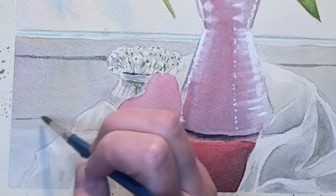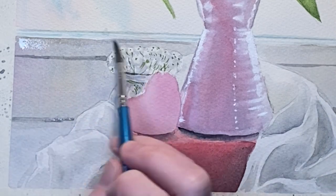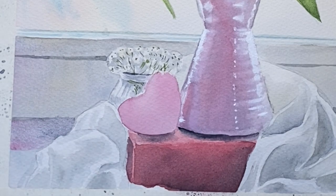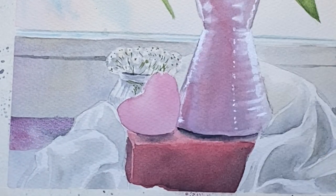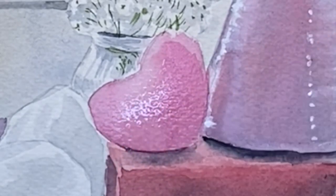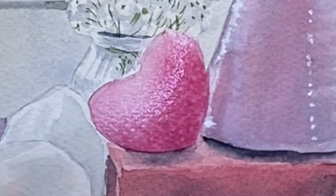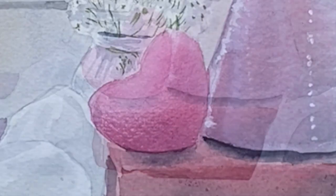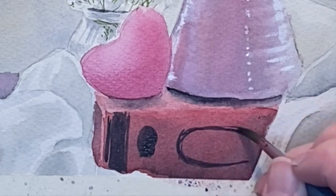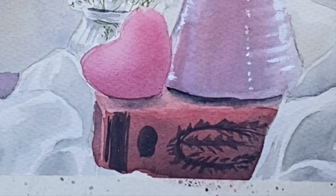Then I add a little bit of detail to the window frame with some Payne's gray, and then I add a stripe of quinacridone magenta mixed with a little bit of carbazole violet and a little bit of Payne's gray as well. Then I add in an impression of the details on the side of the book using Payne's gray — I'm not going crazy with detail because you don't want it to be the focus of the painting.